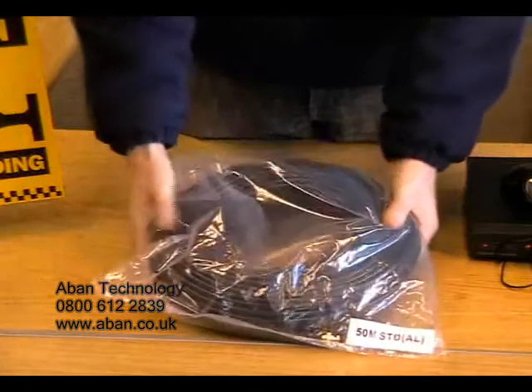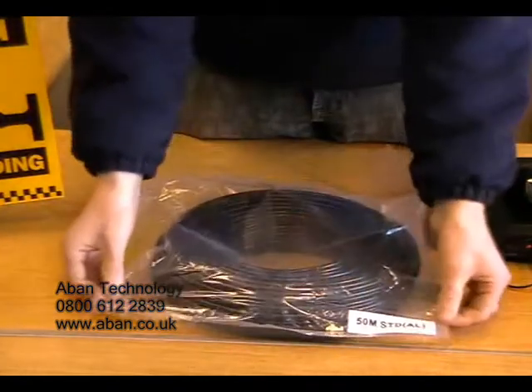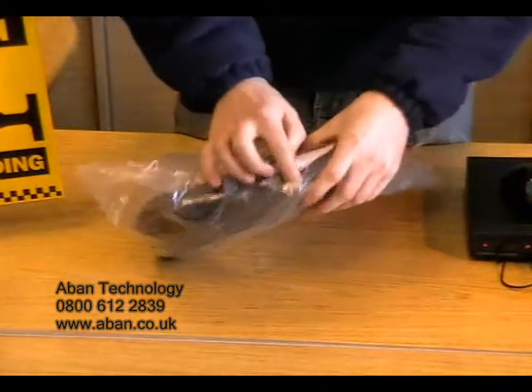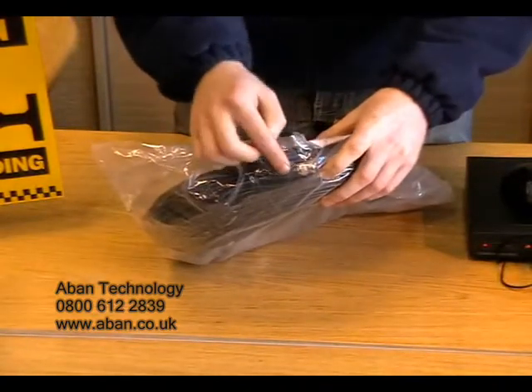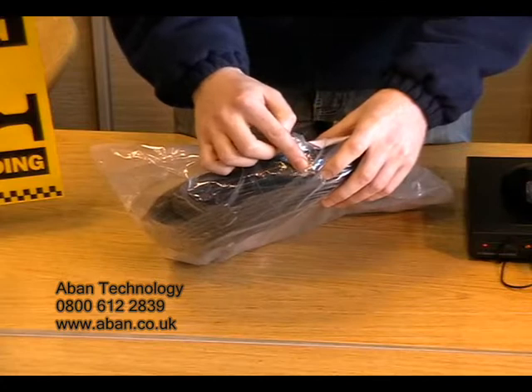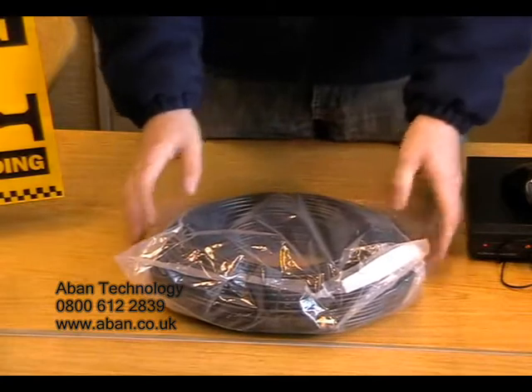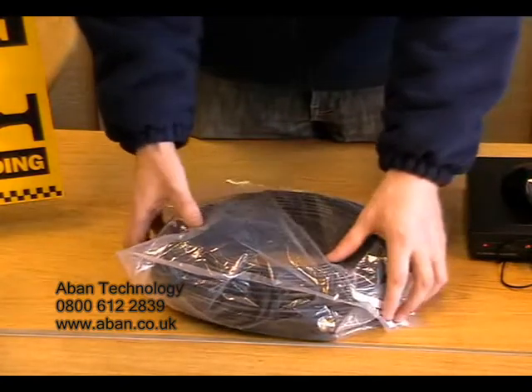We can also provide a 50 meter length. As you can see, this is only a two core cable — one being for the video signal, the second being for the power. A 50 meter cable does not support an audio signal.